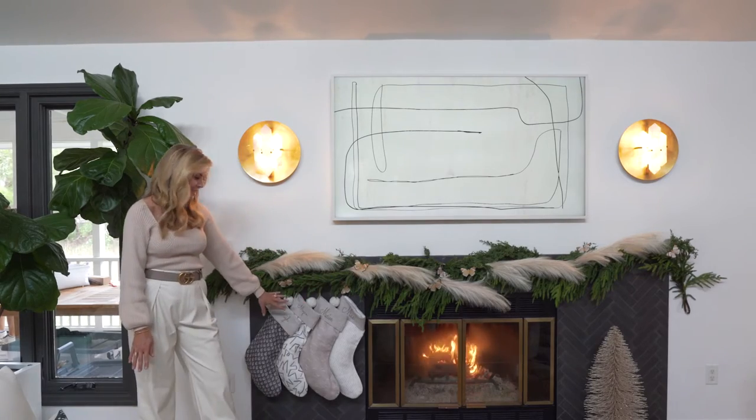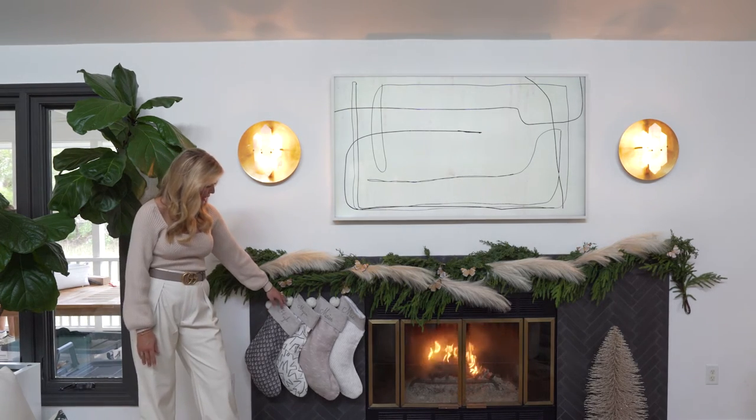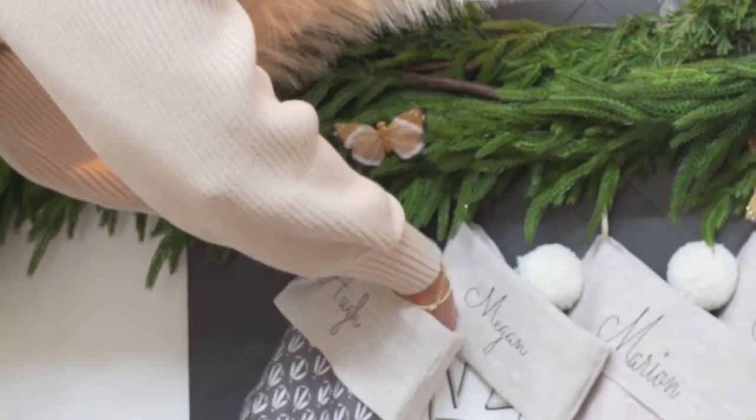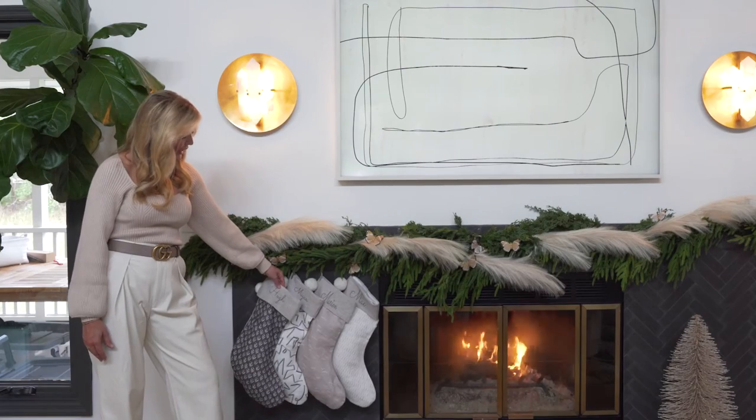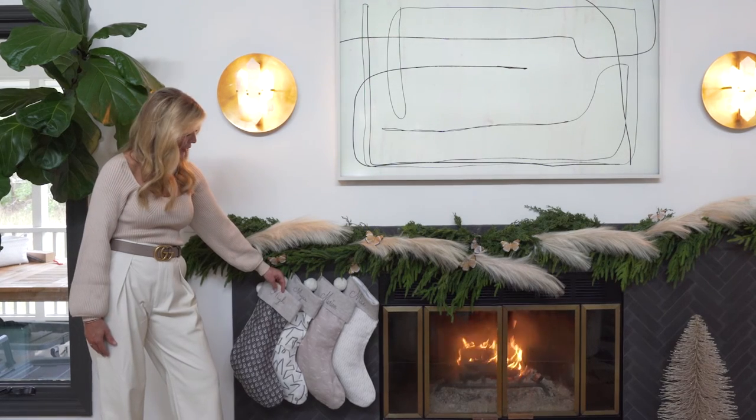Last is stockings. I love stockings. They're so special and we chose to use local textile designer Emily Doss to make our stockings. Each one has a different color and pattern and I also took them to have custom embroidery done with our names.